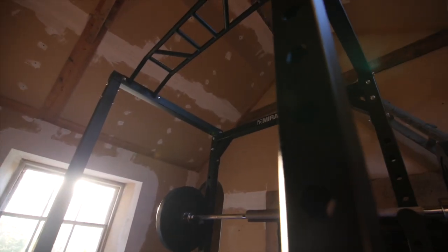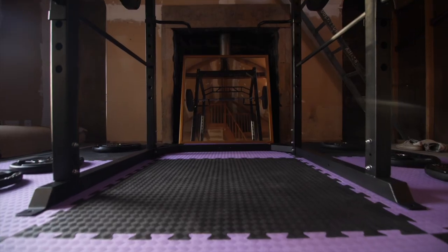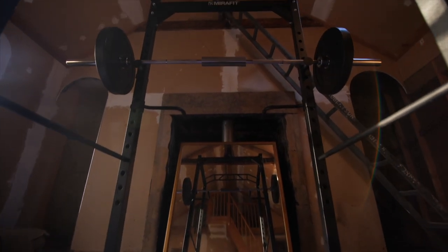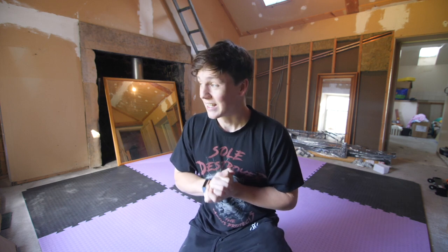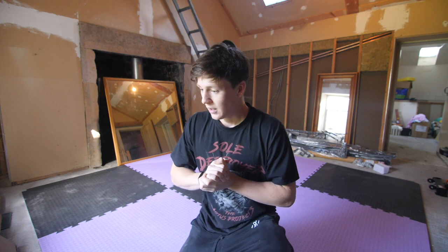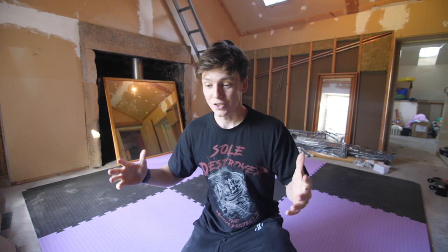And here's what I've been up to lately. Basically, before this whole thing started, I had a feeling that it was going to be pretty bad. So I decided to order a squat rack, a power rack and a bunch of weights, essentially to keep my strength training going during this isolation period. I'm going to get building and we'll see you guys when it's done.